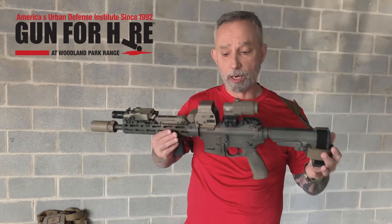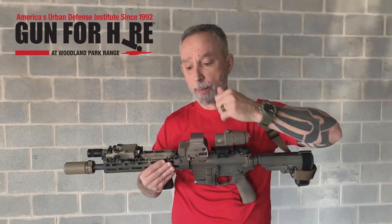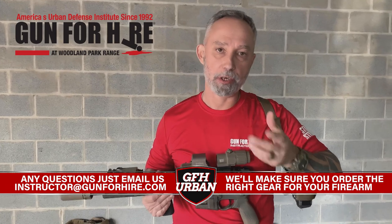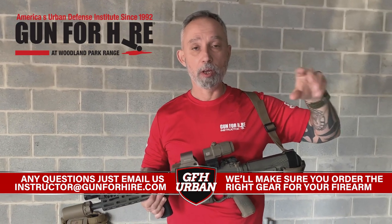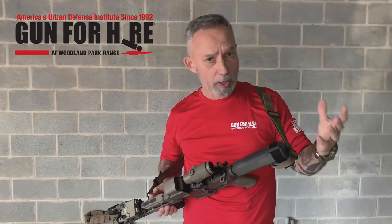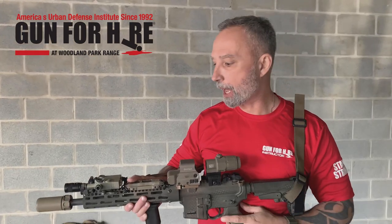A lot of people love to use red dot or holographic type optics — really good piece of kit to have. You want to make sure you come to class with a good 50-yard zero on your rifle. Although we're going to check your zero, we don't want to spend a lot of time in our four-hour class getting you zeroed in on paper. We use a 50-yard zero — it's a 50/300. It's good from 50 yards out to 300 on a man-sized torso target, and we'll explain that more in class.